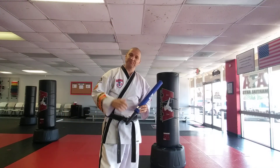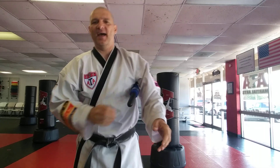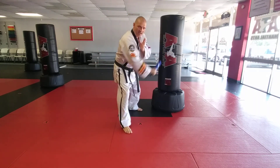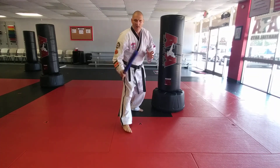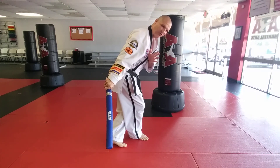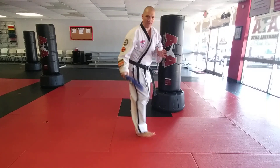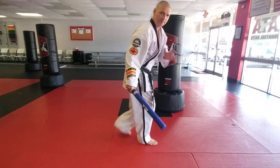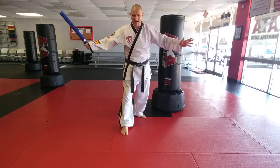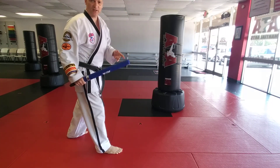The next technique is the scorpion strike. The scorpion strike is a line one with a line six strike together in a big looping movement, and the footwork is what makes it a scorpion strike. You step forward with the line one and then cross your leg behind you in an X stance for the line six movement. So: line one, line six — step forward with the right foot if you're a righty, and cross. This is actually a really good combat sparring strike.